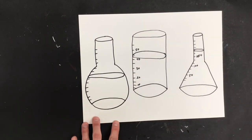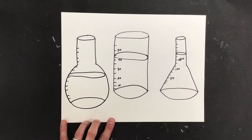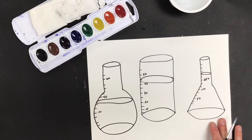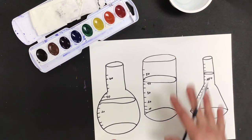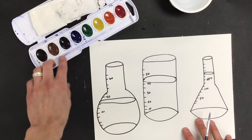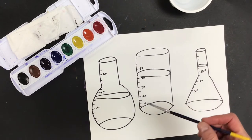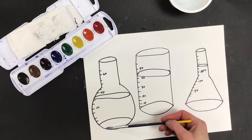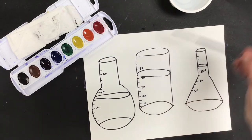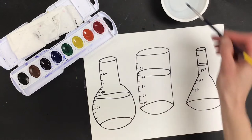Now we get to fill the beakers with a potion. We're going to need our watercolor paints, our brush, and a little cup of water. The technique we're trying today is called wet-on-wet — I'm actually going to make part of my paper wet first with just plain water, and then use some watercolor paints to make it look like a potion. I'm going to wet the area from the top level of the liquid all the way down to the bottom.